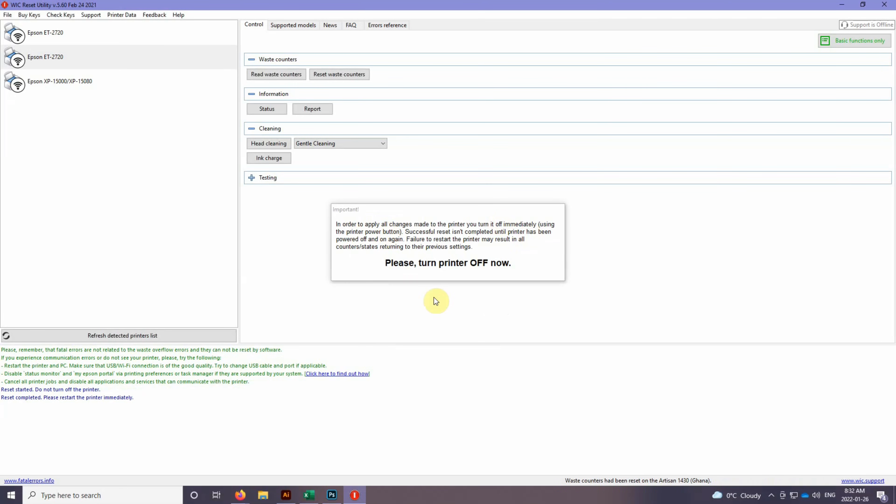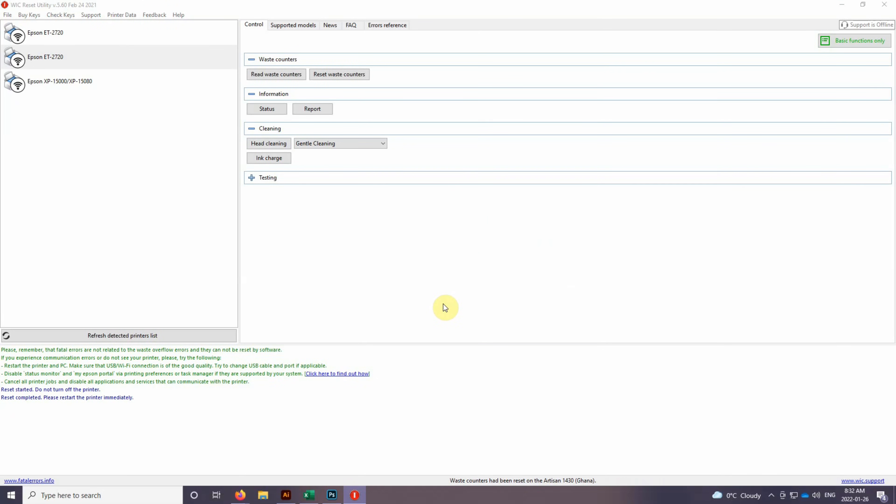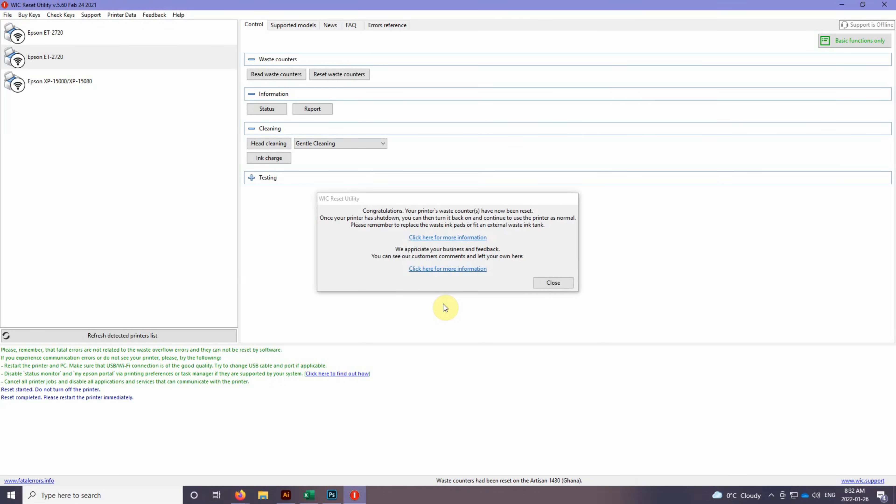In order to apply the changes, we need to turn the printer off, so you can go ahead and do that now. And that's it — it's actually a super simple process. As you can see, your waste counter has now been reset. Turn it back on and you'll be able to use the printer as normal.